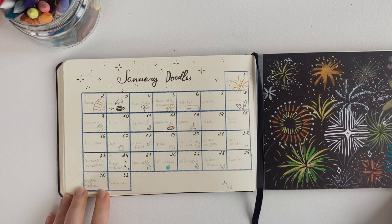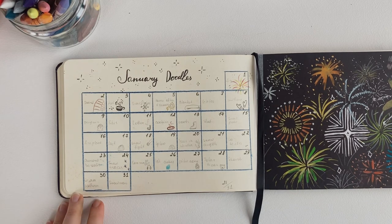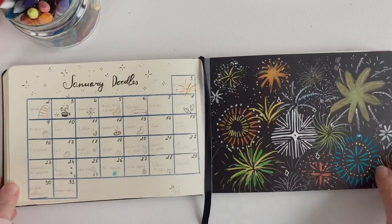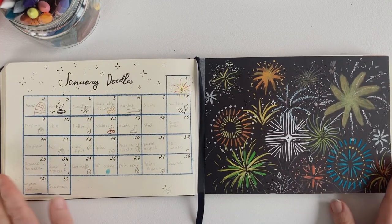And yeah, that was fun. Now I understand that this is a very nice exercise to just draw no matter what. So let's flip through this sketchbook together.